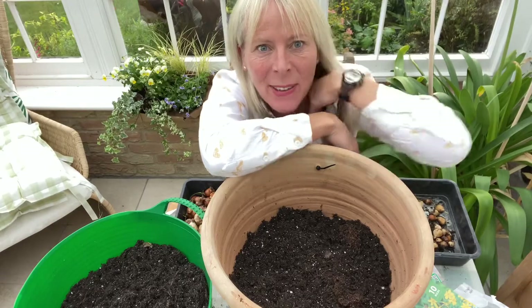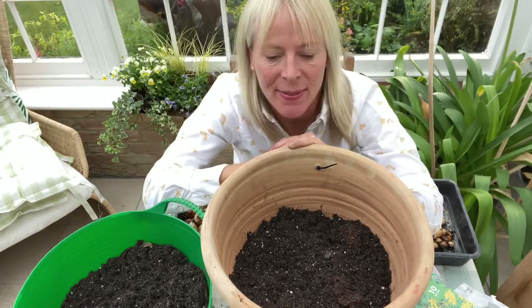Hi everyone, welcome to my gardening channel, Annabelle in the Garden. I'm Annabelle.